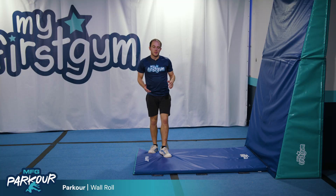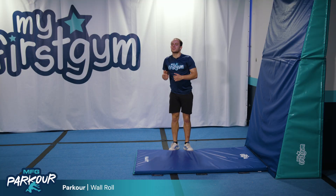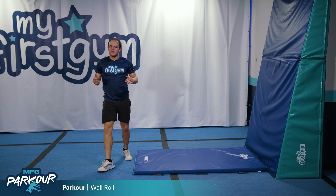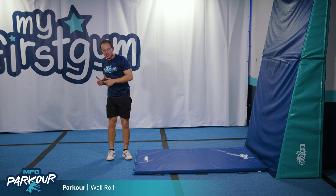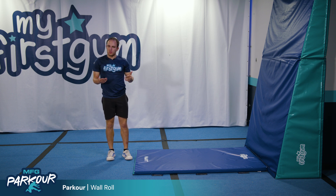From that, the next step would be putting two feet on the wall, starting very low and rolling more sideways instead of a shoulder roll. Once they feel confident pushing off the wall and just rolling sideways, they can start to clean up the technique to look more like a shoulder roll, which would look like this.